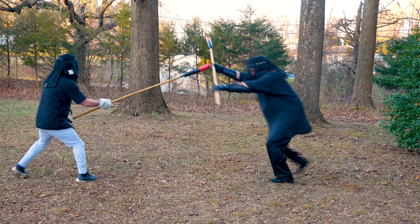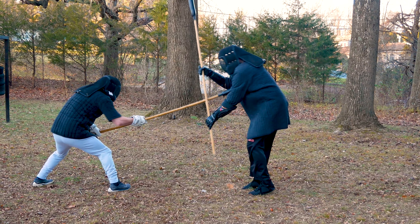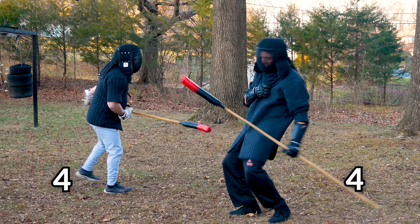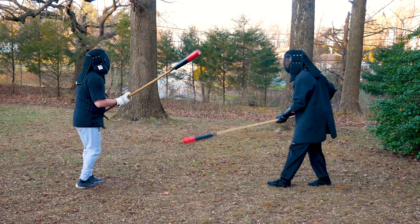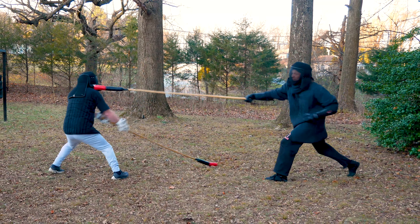Next, I attempt to parry Bobby's spear high as I cross the gap, but Bobby manages to pass my weapon and stab me right in the heart. Since I'm not going to rush in again, I decide to bomb him with some long-range one-hand jabbing thrusts.